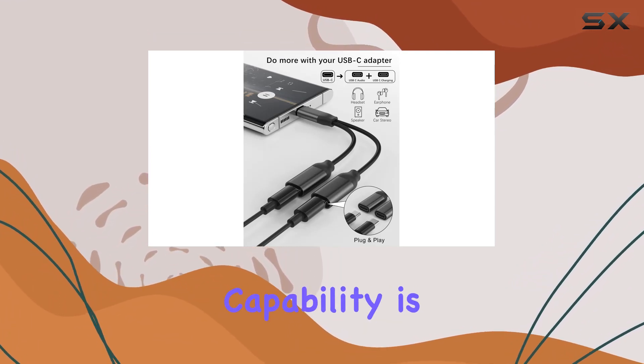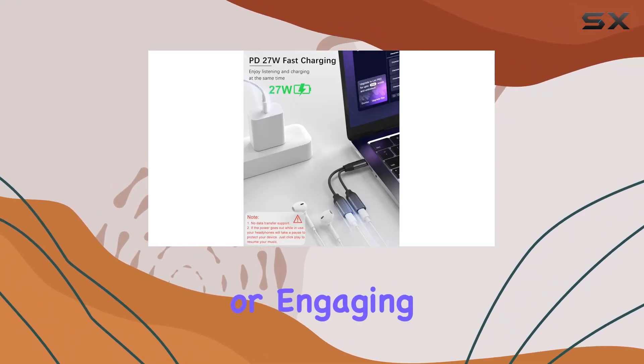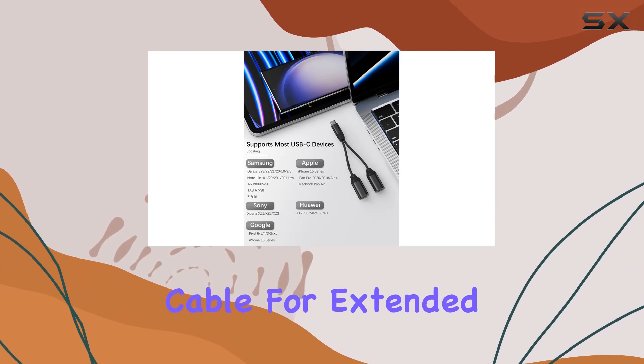The fast charging capability is another noteworthy feature. With the Aptus adapter, you can juice up your device quickly while enjoying your favorite tunes or engaging in video calls. It's a game-changer for those who are always on the move and can't afford to be tethered to a charging cable for extended periods.